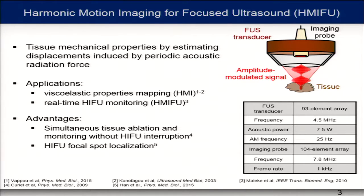The advantages of this technique: the first one is that you can simultaneously perform tissue ablation and monitoring without interrupting the treatment. And secondly, you can use harmonic motion imaging to localize your focal spot.